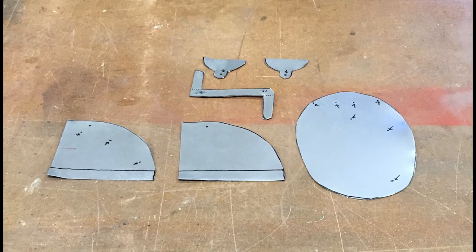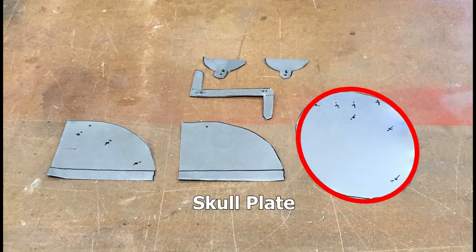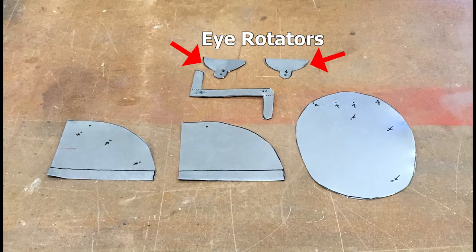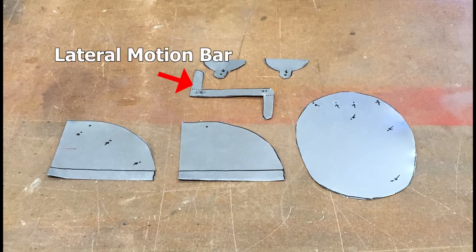These are the six pieces that we will need to cut from sheet metal. This is the basic skull plate that rests above your hand in the puppet's head. These are the two uprights that support the cables and create a dome inside the foam of the puppet skull. And these two pieces insert into the back of the eyeballs and perform the lateral motion when hinged to this piece, which translates the cable's action to the eyeballs.